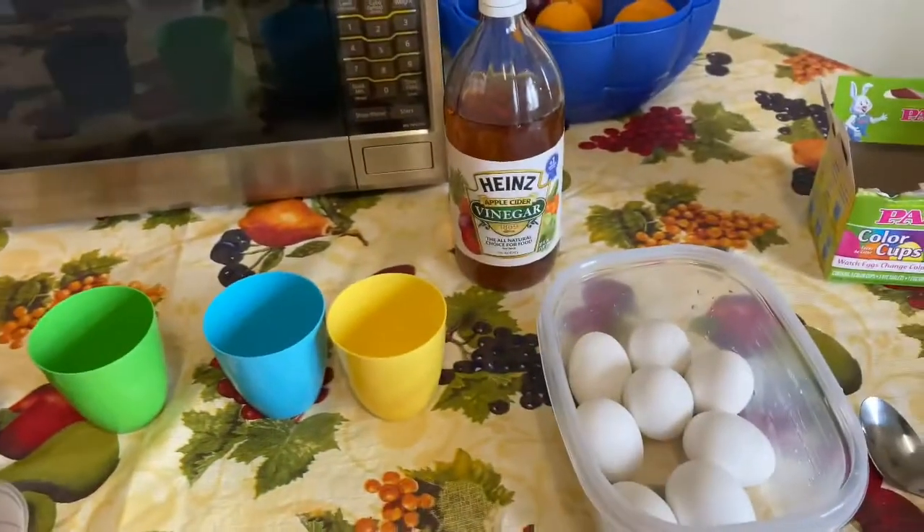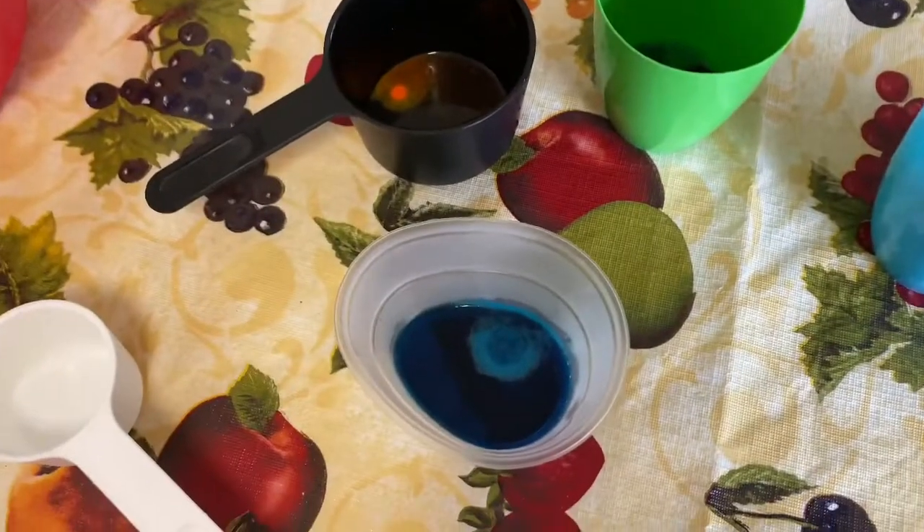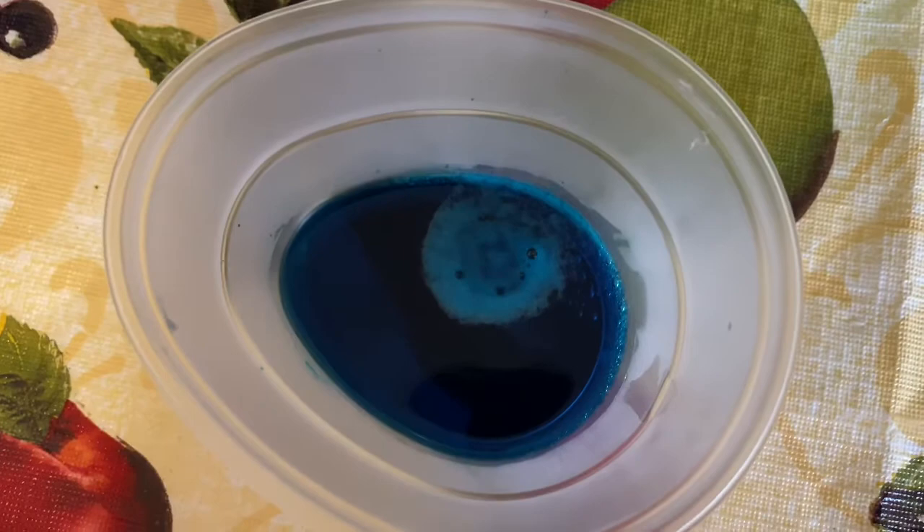Now we're about to do the vinegar. We just put the vinegar in. See the bubbling — see the color's changing.